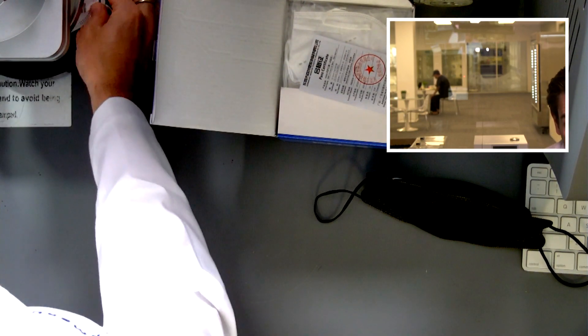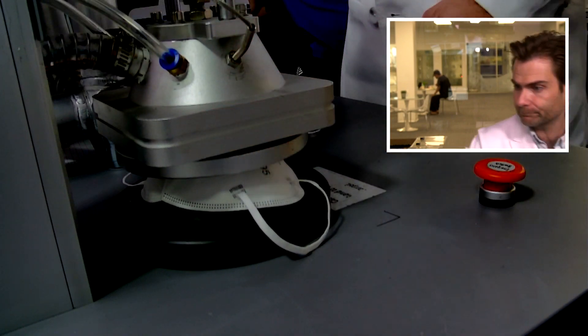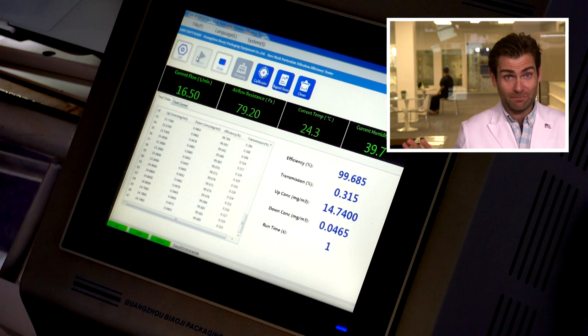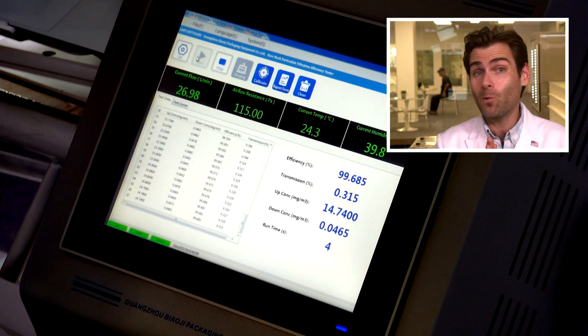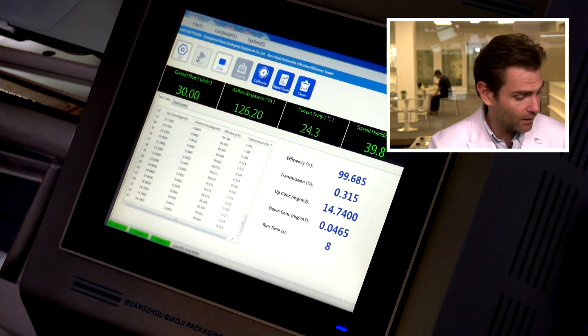This is a PFE machine — a particulate filtration efficiency machine. If you want to find out what it does, I'll put a link up. Spoiler alert: it shoots thousands of tiny particles through and we count what gets through the mask. We're doing the NIOSH N95 test, which turns out is the same as the KN95 test, so I can tell you if this mask would likely pass standards.